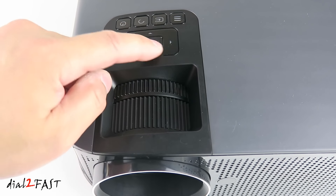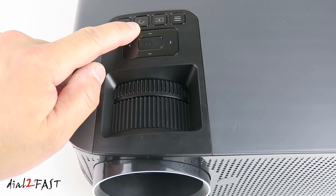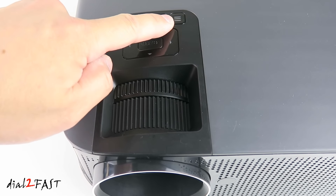Over here is a four-way navigation. In the middle is the enter button. This is the power button, return button, source button, and the menu button.